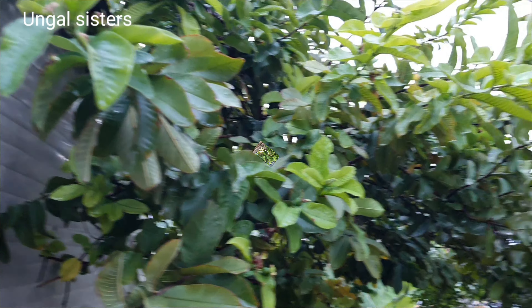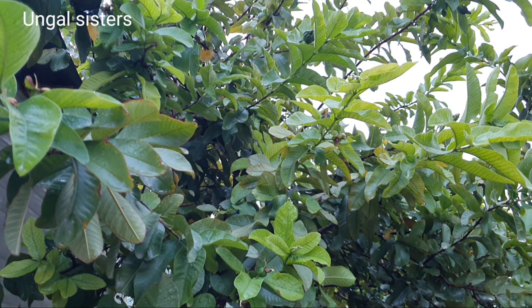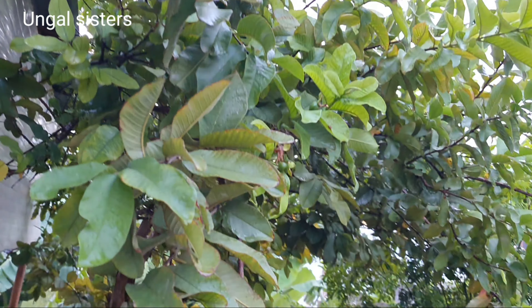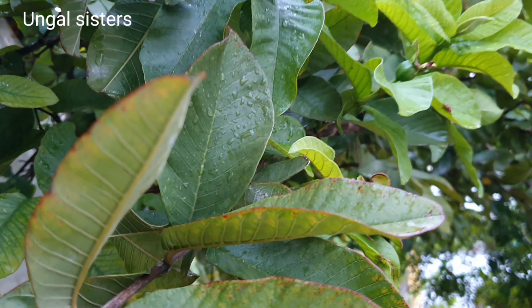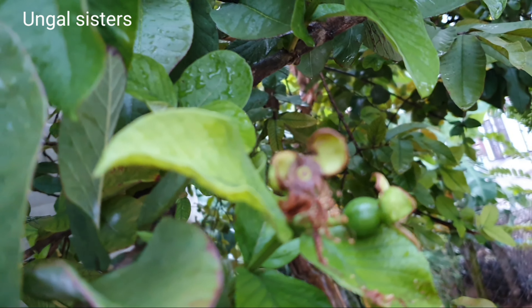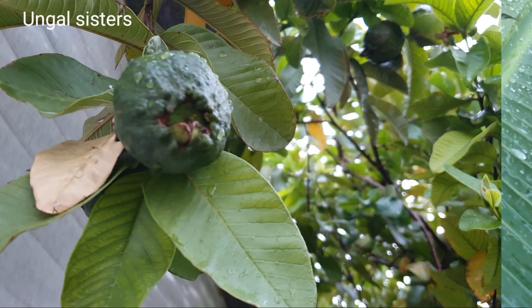I will cut the leaves. It is located in the middle of the garden.